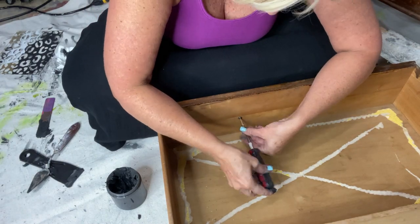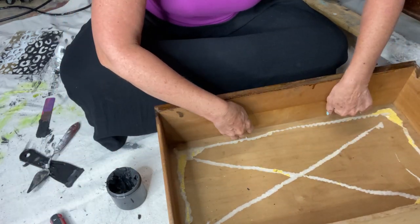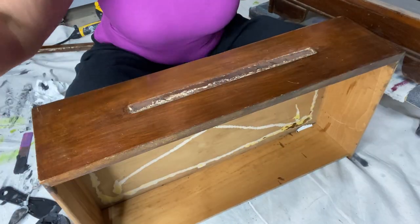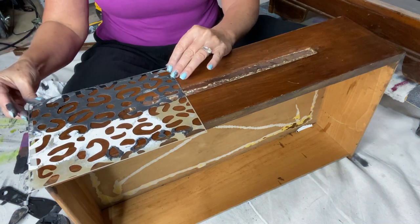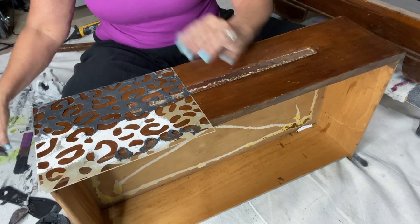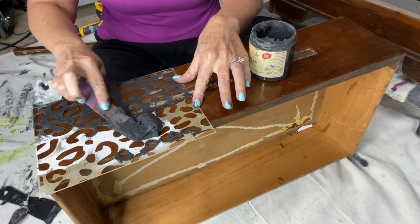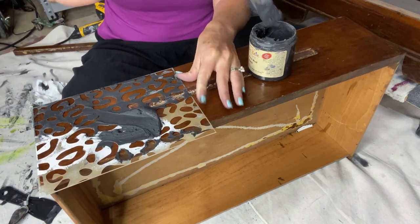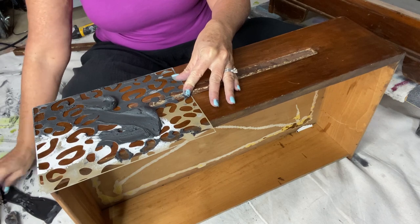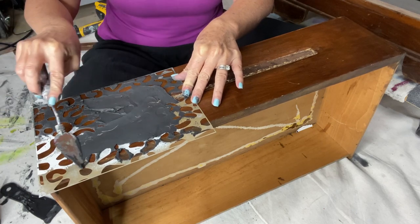I started with the drawer fronts and I removed the handles, which I wasn't sure were removable, but they were. I unscrewed those because I'm going to do a stencil pattern on the front - totally possible with hardware in place, but it's really helpful if you can remove it. I'm using Dixie Belle mud because I'm going to create what's called a raised stencil effect. I want to lift this pattern up off the front so it actually has texture and feel.